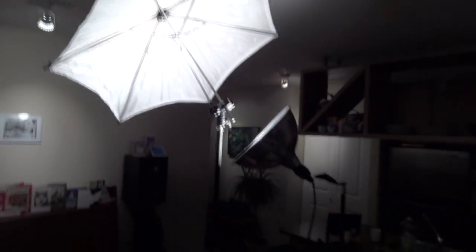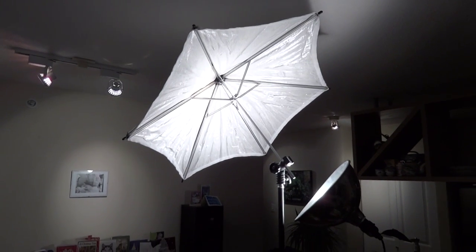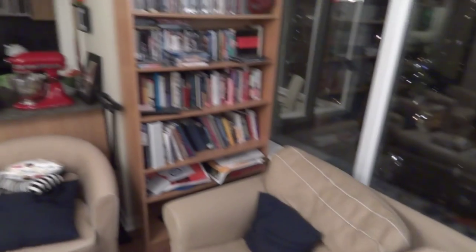I've got a 200 watt incandescent bulb shining into a silver white umbrella that is reflecting a soft diffused light down onto where I was sitting, down over there.